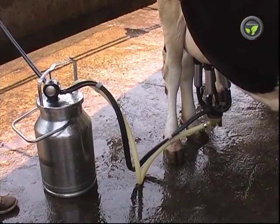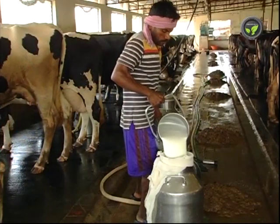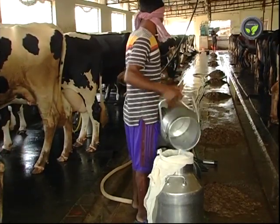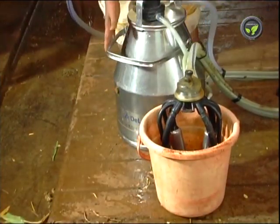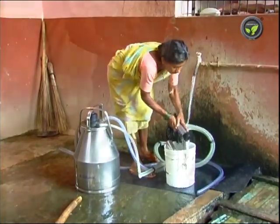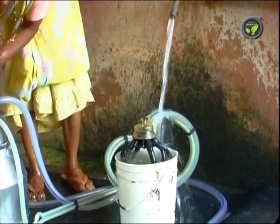Clean and complete milking prevents the chance of mastitis. Milk remains unspoiled for 2–3 hours as there is no air contact. Clean all these tubes and the cans after every milking by sucking hot water, then clean them again using soap powder and cold water. Any negligence in this cleaning will spoil the milk of the next milking.